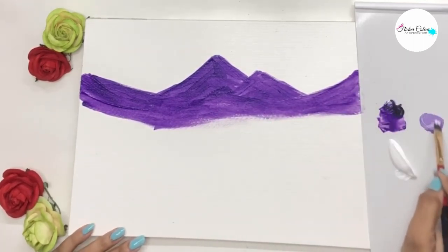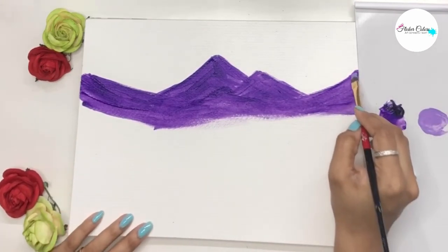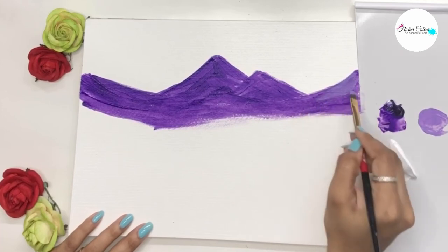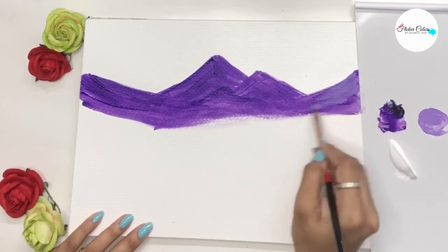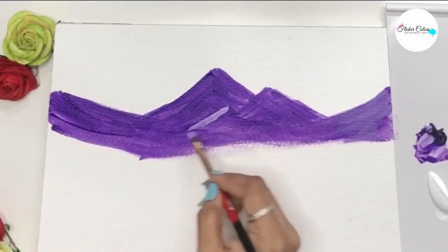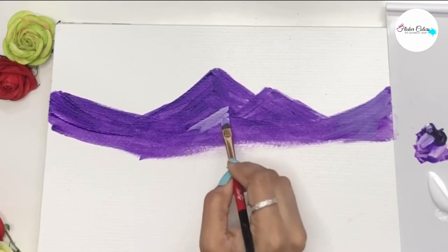Then take a lighter shade and fill in one side of the mountain irregularly. Highlight only those parts that you have painted in light, so as to show two sides of the mountain.